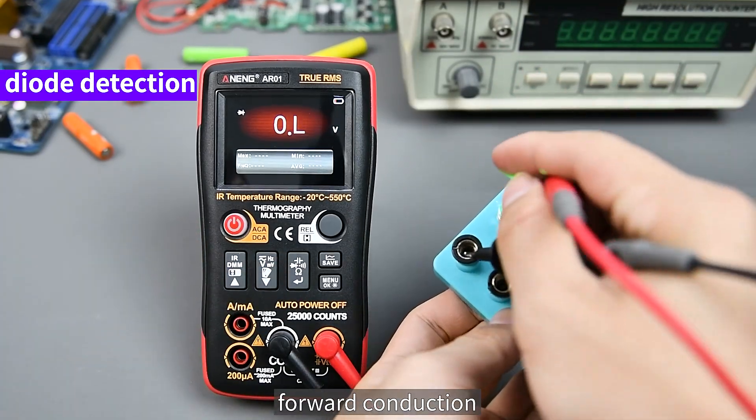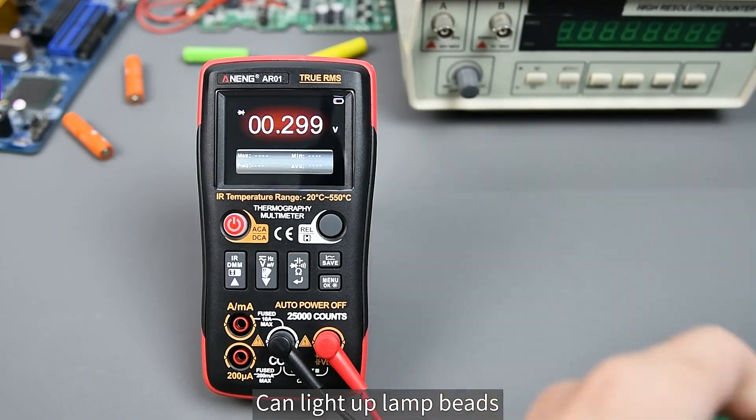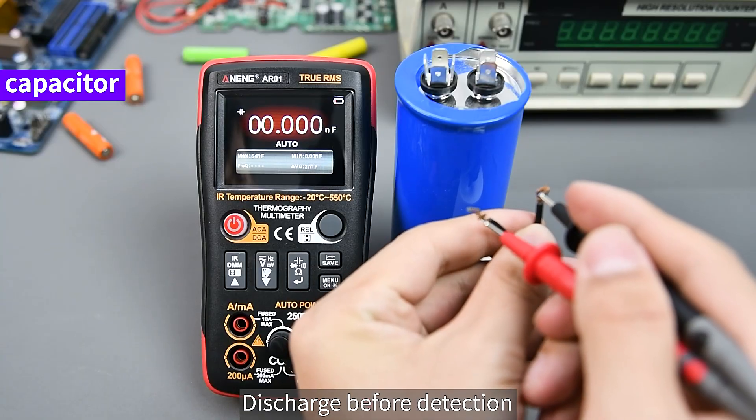For diode testing, forward conduction and reverse cut-off can be verified, and it can light up LED lamp beads. For capacitor testing, make sure to discharge the capacitor before detection.